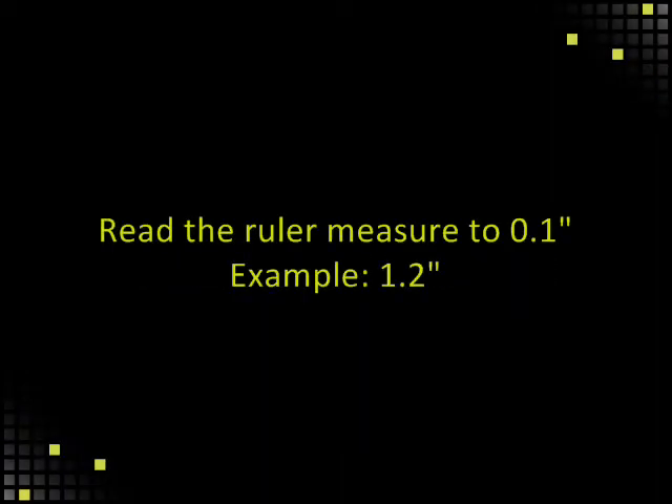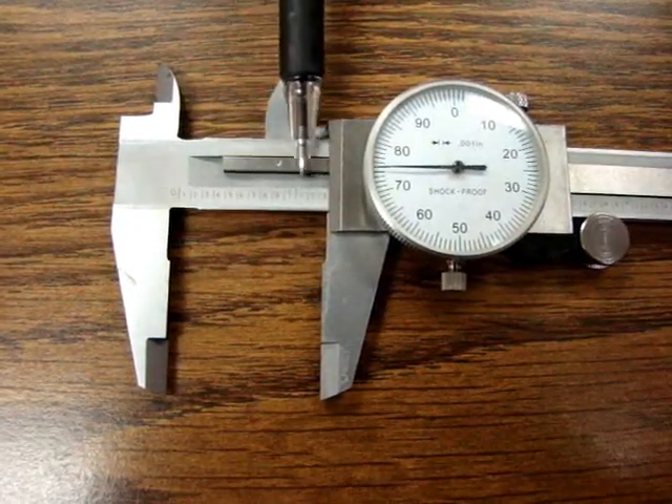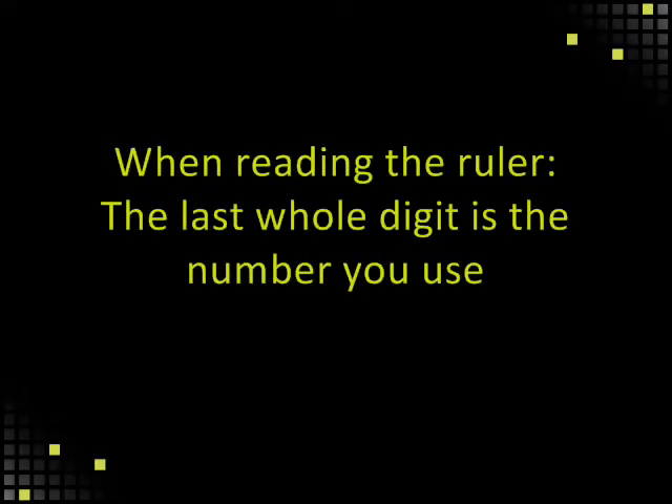Reading the calipers. Read the ruler measure to the tenths of an inch — for example, 1.2 inches. Read the measurement along the edge of the tooth. When reading the ruler, the last whole digit is the number you use.